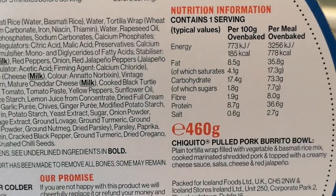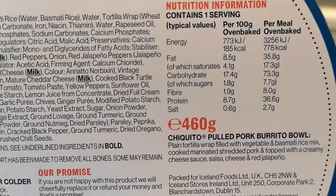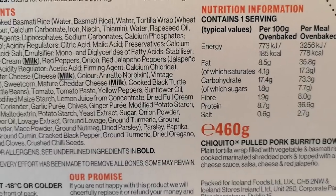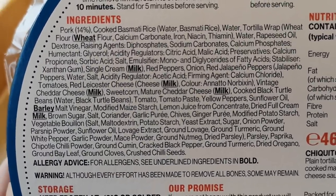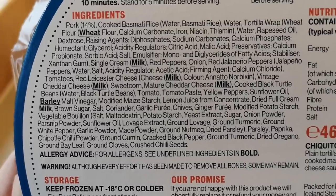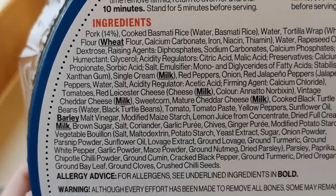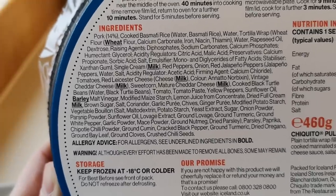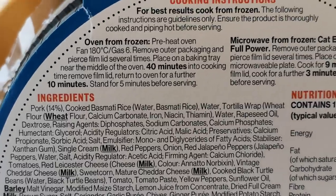There's the nutritional information if you want to pause and have a look. 778 calories in this meal — very calorific, very high in well, everything. There are the ingredients too if you want to pause. We've got a few allergens: wheat, milk, barley. And pork is 14% — I thought it'd be more than that, but there we go.